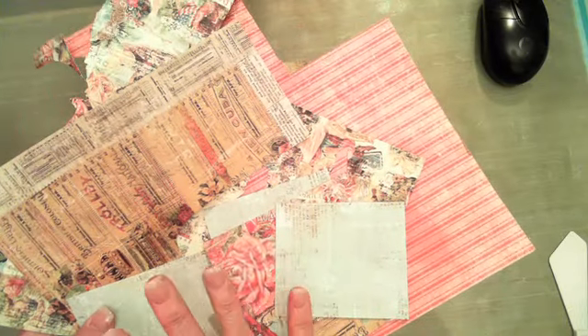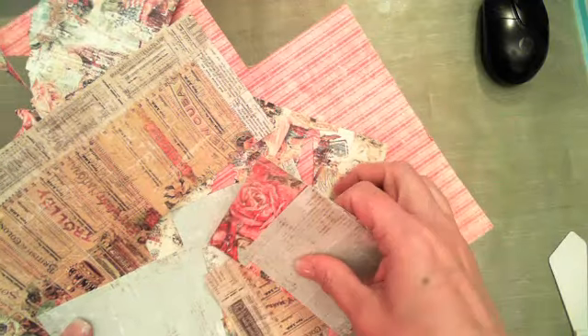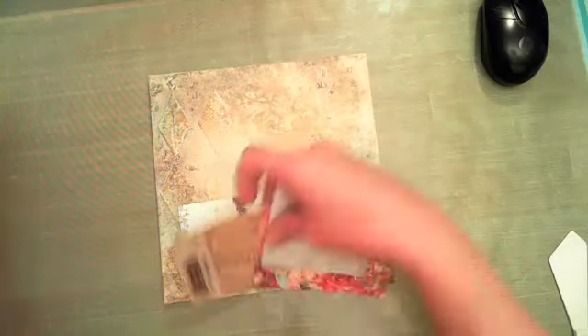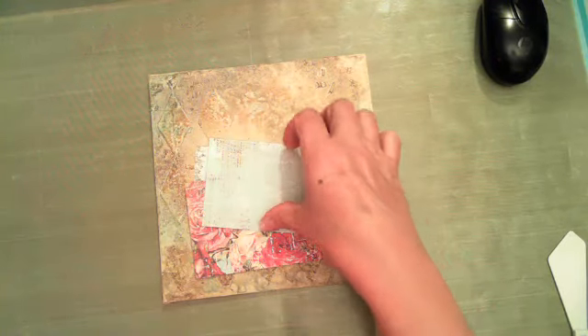Our background is almost finished, so we're going to move on to some paper layers. What I'm using are seriously just scraps — these are scraps from the Cigar Box Secrets collection. It really doesn't matter what colors you grab; they're going to kind of just be accents under your photo. And we're going to use a little color bloom spray on these as well.